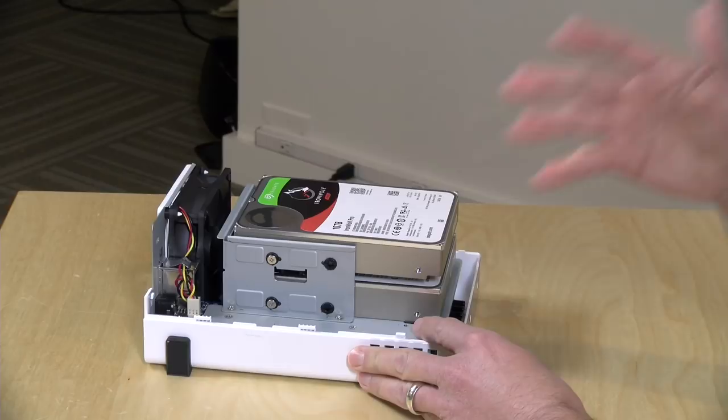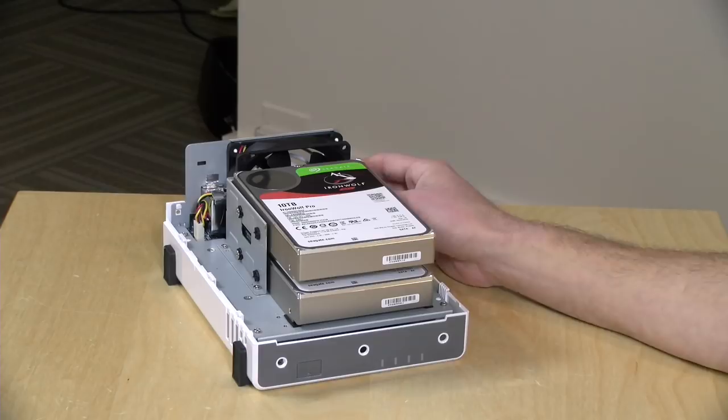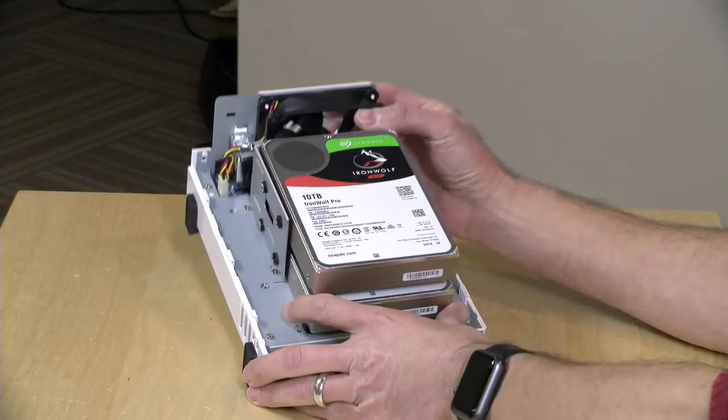The hard drives go in here, you put the cover back on, and it will automatically configure itself to get everything up and running. If you really wanted the full 20 terabytes you can configure it to do that, but you have less redundancy and in some configurations you might lose the entire storage array if even one drive goes down.